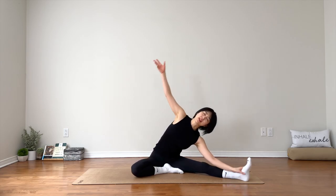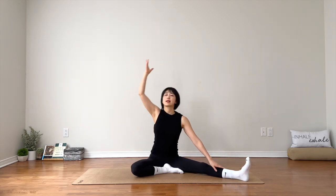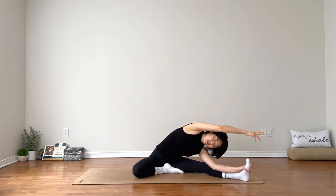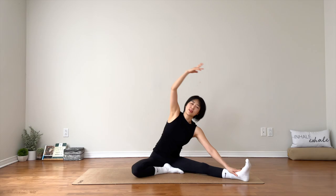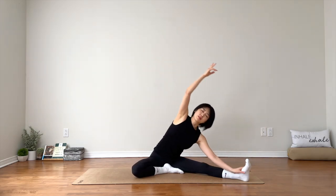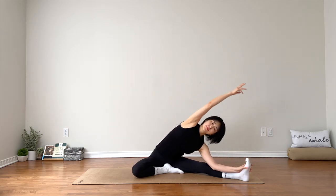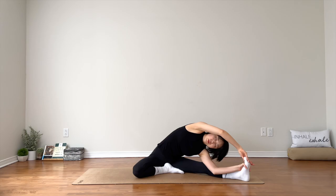Left hand down, right hand up and over — side stretch. Inhale, come up. Exhale. Breathe, add your own rhythm, no rush. You can do more if you want. You can pause this video, you can stay, stretch more, as much as needed. I'm going to take one more. Hold the pose here — keep the right arm nice and long. You can hold your foot or without holding. Just feel your body as it is.